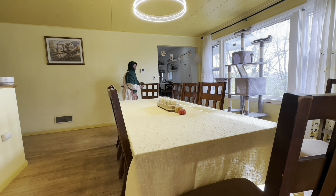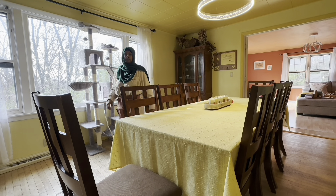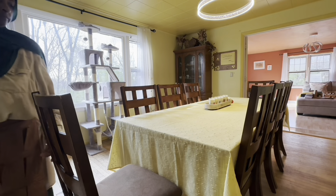We usually use it when family comes. Most of the time we eat on the floor with our sheet — the Islamic seating style — which we prefer.